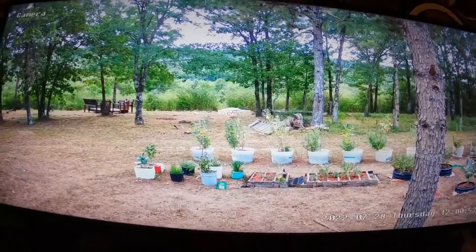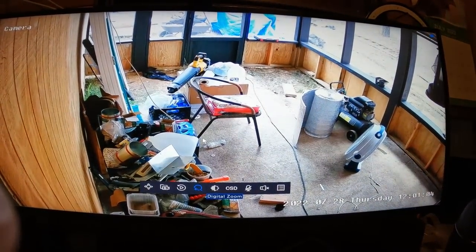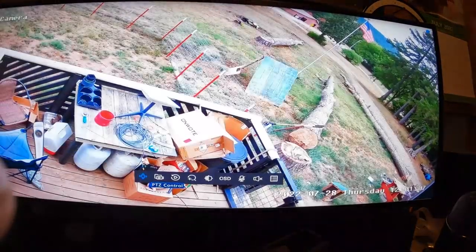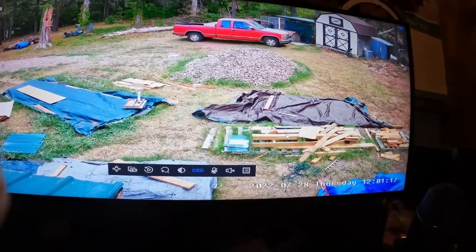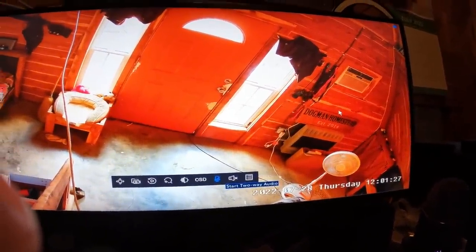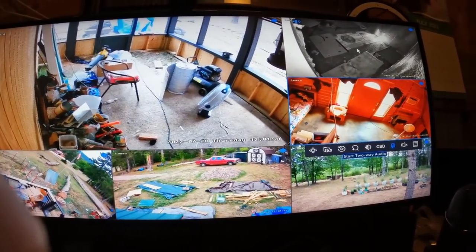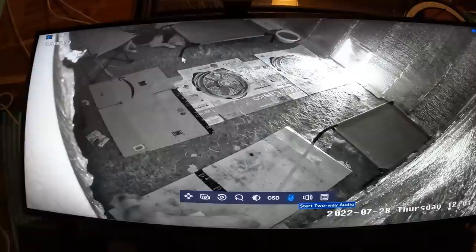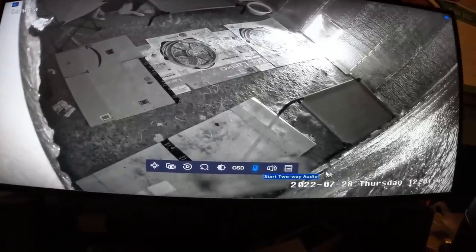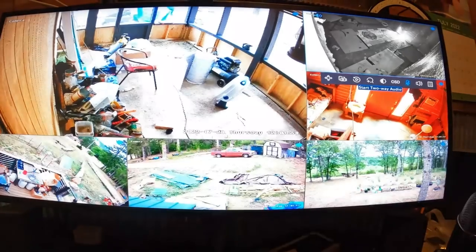Now we can see all the cameras. I can click on each one — there's my under-construction screen patio. Double-click again — there's my truck, the shed, I can see the chicken house, I can see Libby's area. The living room with cables running through everywhere — I'm installing this and will tuck the cables neatly afterwards. It is dark in this room right here, guys — this was late last night. I went in and turned the lights out and you can see them just like this. It has infrared night cameras — very nice. You can see Lily walking around.